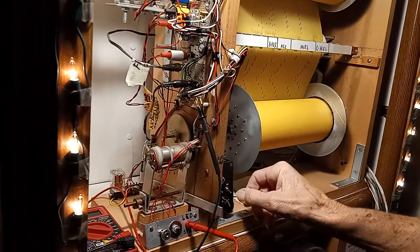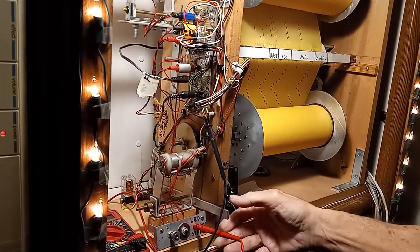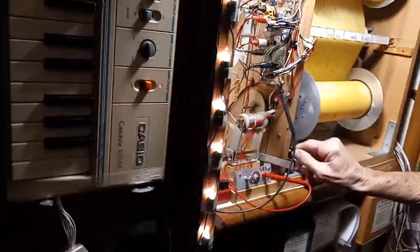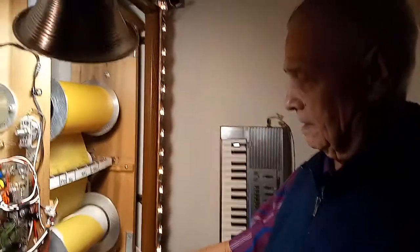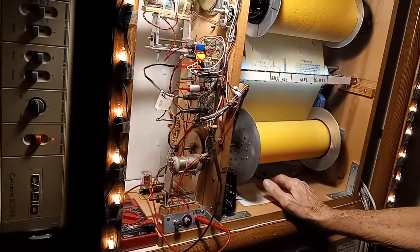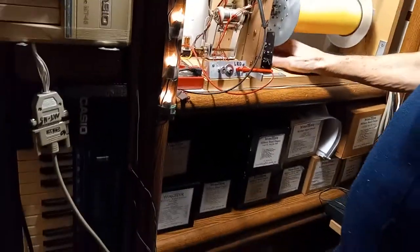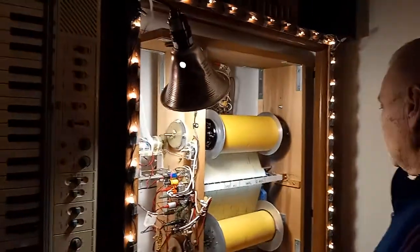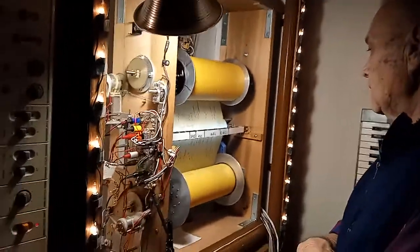So you just had these little motors and then you did all the wiring work on it yourself — yeah, you can't buy it. And you don't want to get the voltage too high or it might burn them out.